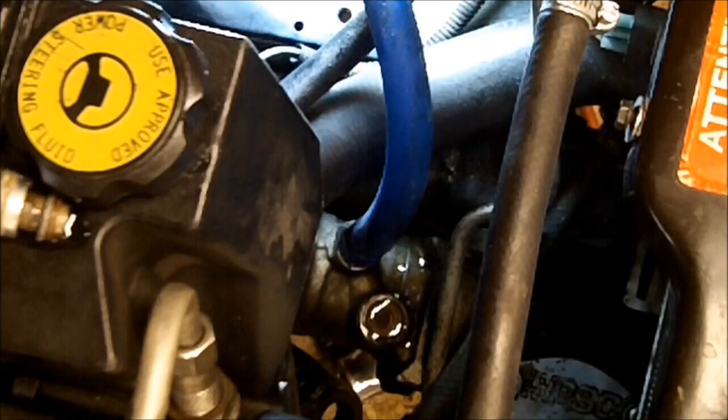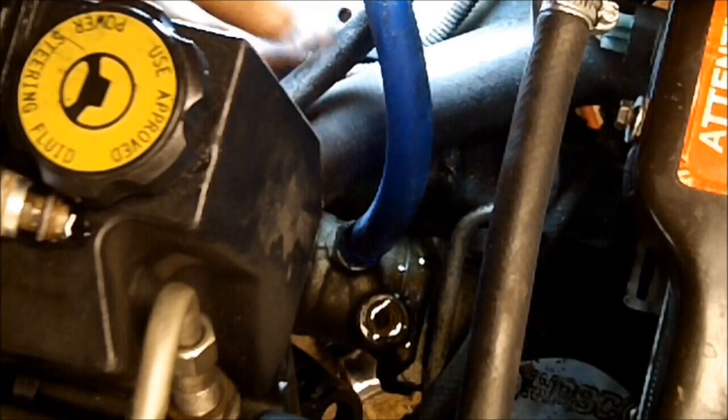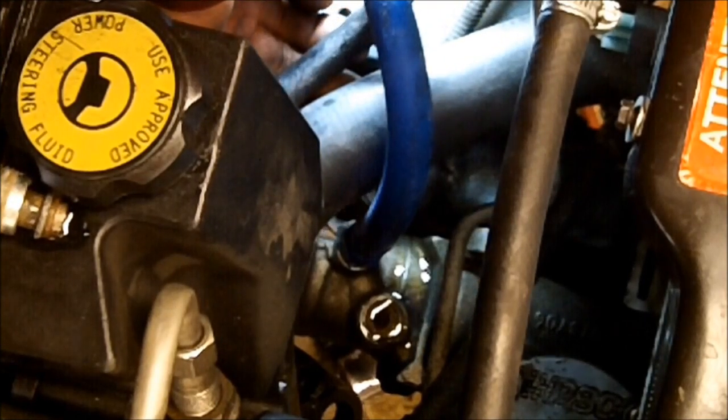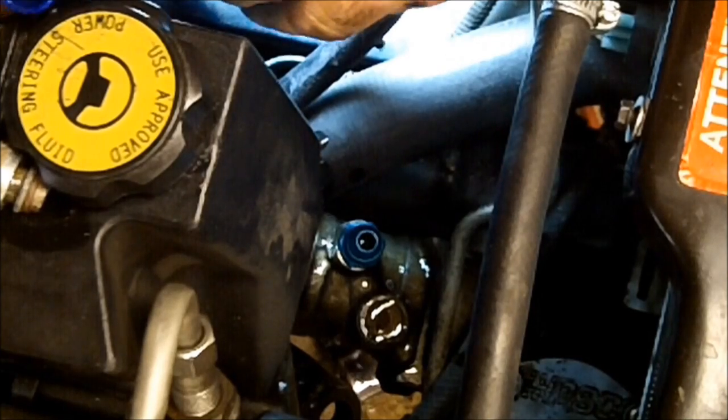Now this is going to look a little different than your application. I'm using an 8AN fitting on here. This one here is going to leak quite a bit of oil, so I'm going to get this line up as high as I can, as soon as I can. It was wanting to run out of there pretty fast.